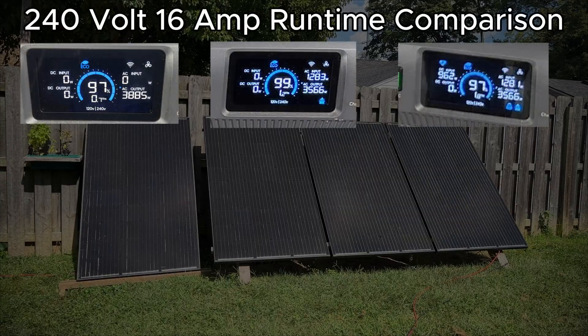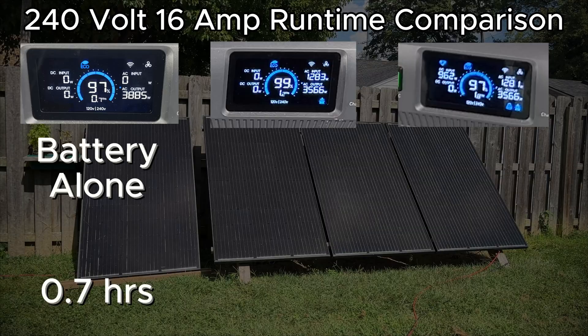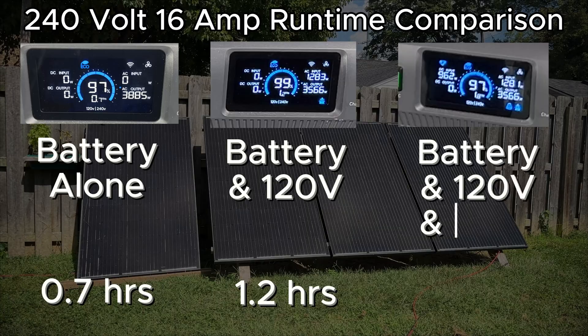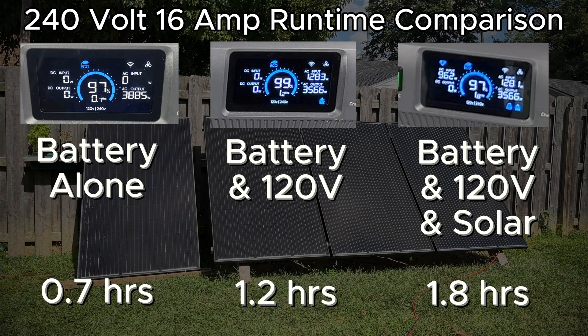Let's summarize what we've seen in all three tests. In the first test with the battery alone, we saw 0.7 hours of run time. In the second test with the battery and 120 volts from the house, we saw 1.2 hours of run time. In this third test with the battery, 120 volts, and about 950 watts of solar, we saw 1.8 hours of run time. As a proof of concept, the additional run times clearly show that this is working.